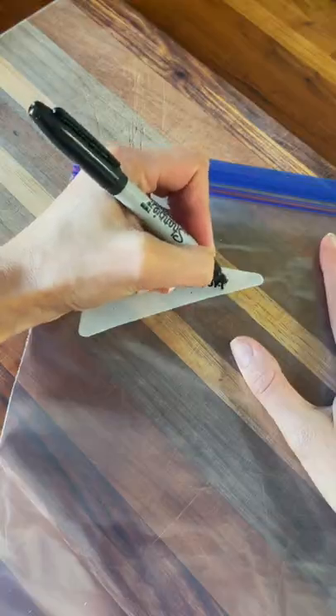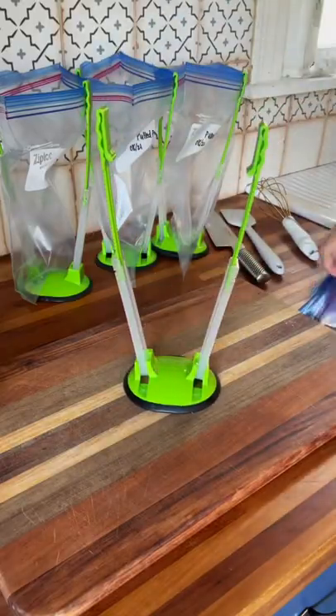Today we're going to be meal prepping pulled pork. The first thing you want to do is label your bags with the date.